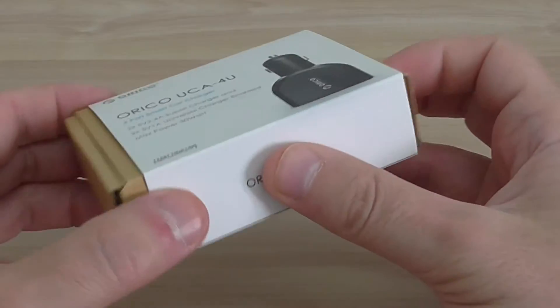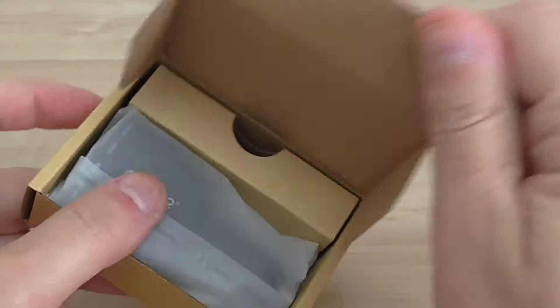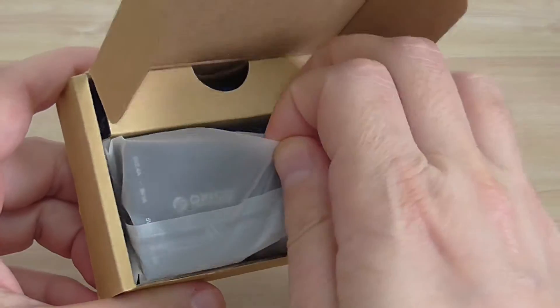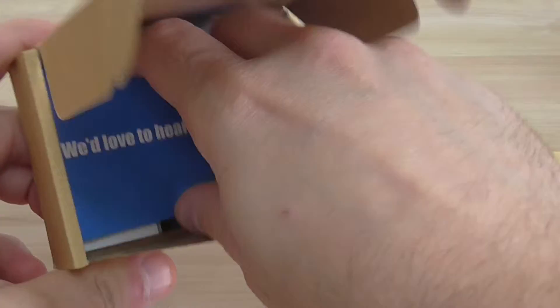Very high-quality charger for a car. Charge mobile phones, tablets. Here's the package. Just a quick unpacking.